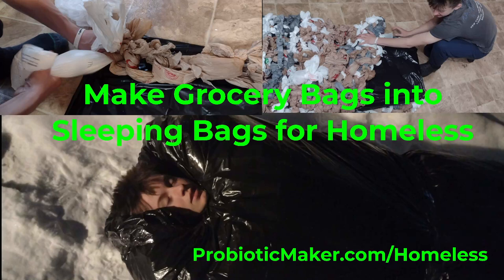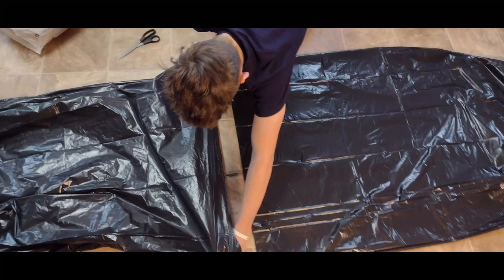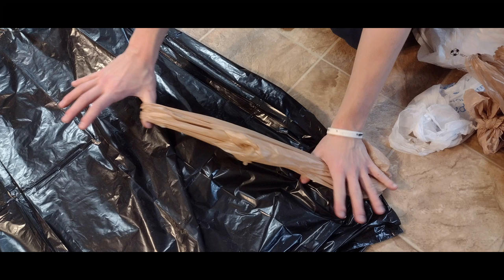Make grocery bags into sleeping bags for the homeless. Start with the inside liner garbage bags, cut the bottom off of the top one so that you have a tube. Slide the two to overlap each other and tape them together with duct tape. Be sure to spread that apart.